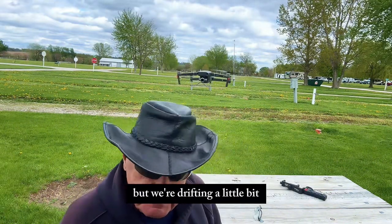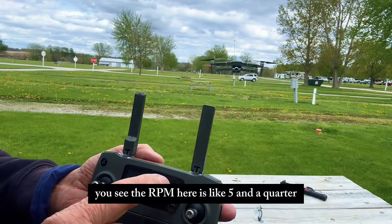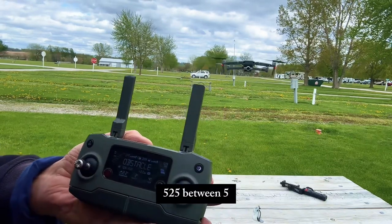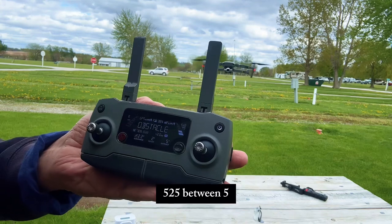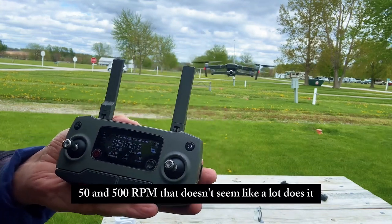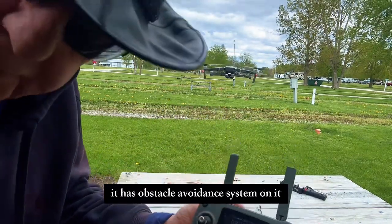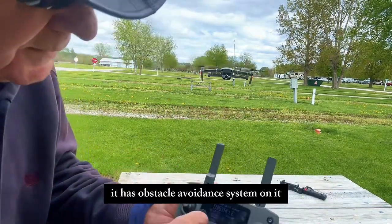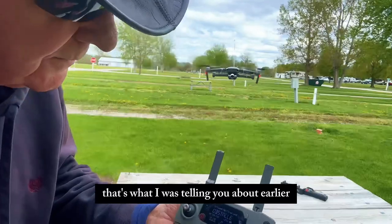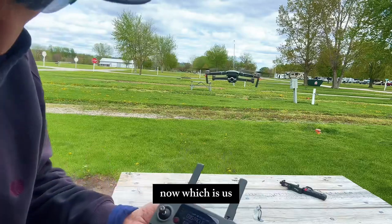We're drifting a little bit. You can see the RPM here — it's about 525, between 550 and 500 RPM. That doesn't seem like a lot, does it? You see the word 'obstacle'? It has an obstacle avoidance system on it — that's what I was telling you about earlier. And it's detecting an obstacle right now, which is us and the RV.